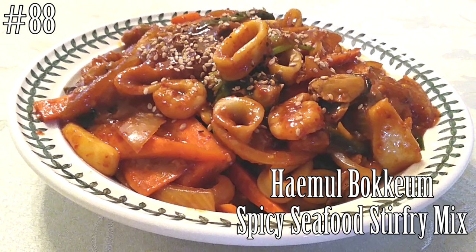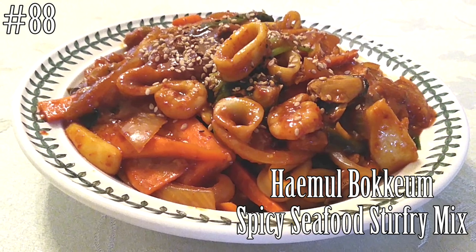If you guys want to know how to make this, let's be friends — hit that subscribe button and watch me cook!